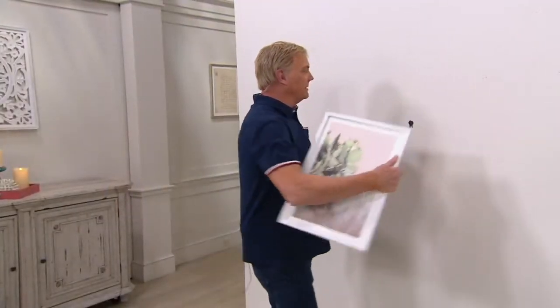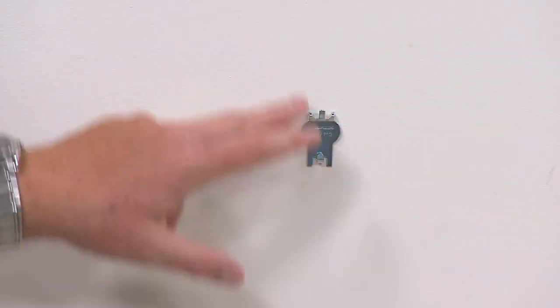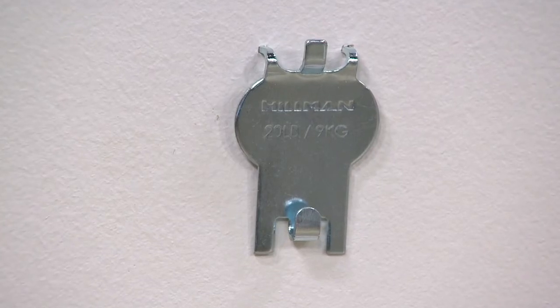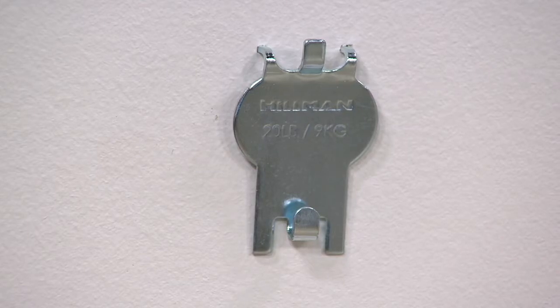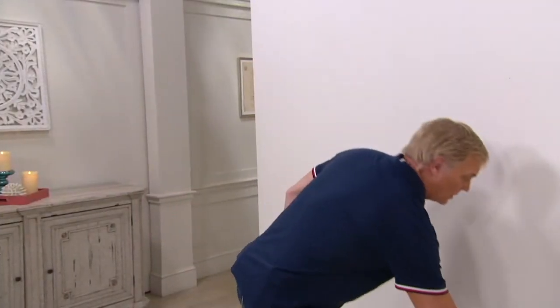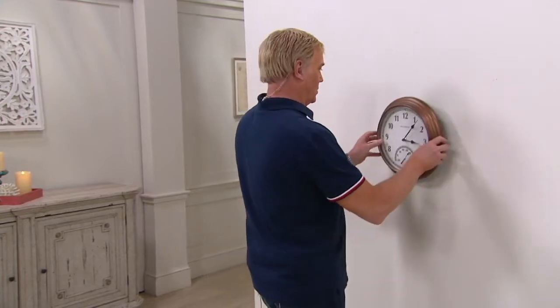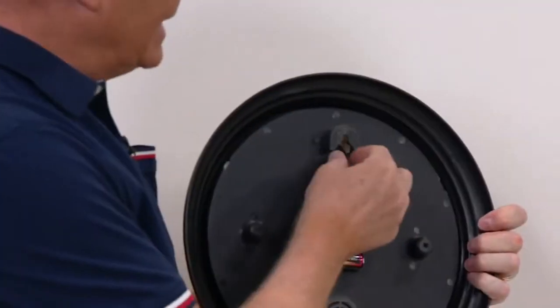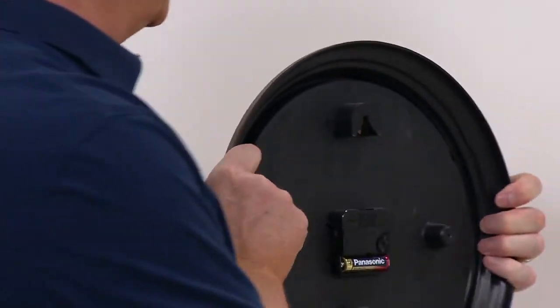There's a couple of hooks on these — a hook down below and a hook up top. For a wire on the back of a picture, you use the bottom hook. The bottom hook is for wires, photos, baskets — anything you'd hang from a wire. The top hook is great for saw-tooth hangers and different picture frames that have those little zigzaggy-looking teeth. They're very forgiving, so you don't have to put it in exactly even — you can adjust the photo by eye to level it out the way you want.